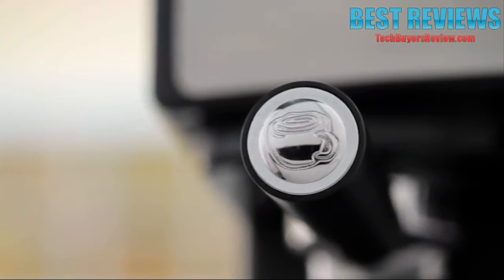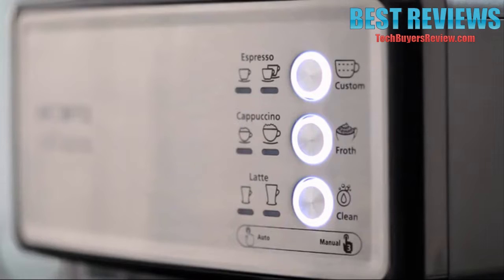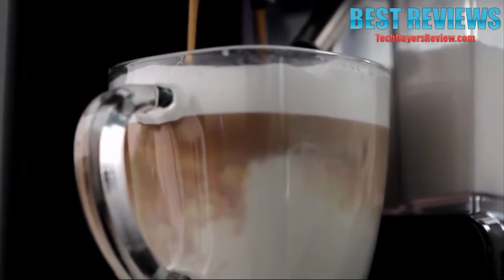Be your own barista, brewing rich espressos, aromatic cappuccinos and decadent lattes in minutes. The 15 bars of pressure and automatic milk frother ensure fabulous results.